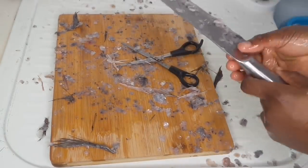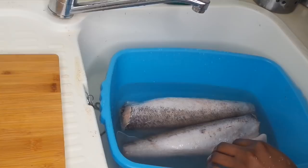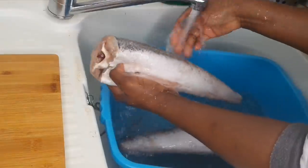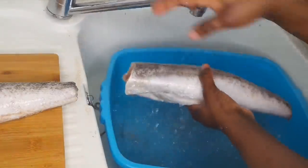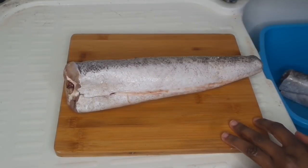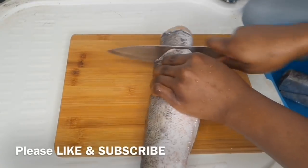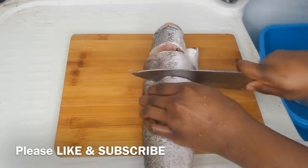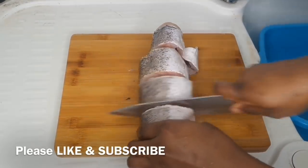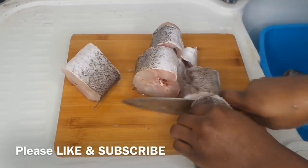I'm going to tidy that up and wash the fish one more time, then I'm going to start cutting it into pieces. I'm going to cut each fish into five pieces — that's what I go for. It's not really equal, I just cut it out how I feel okay with it.